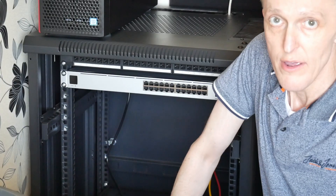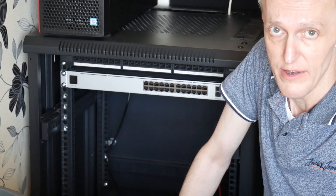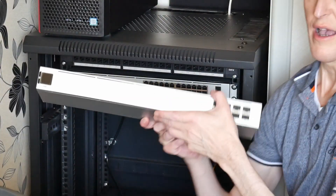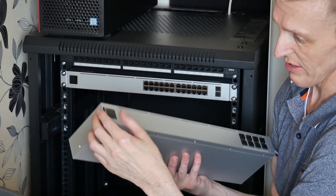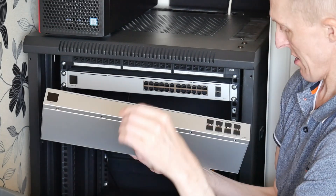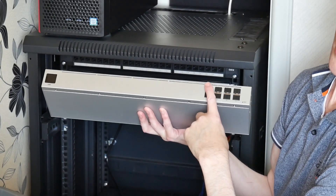I'm also going to be installing a UniFi aggregation switch as I do have some 10 gigabit devices. My NAS has a 10 gigabit network interface and my PC also has a 10 gigabit network interface. Here's the aggregation switch — it's quite a bit narrower than I thought it would be, but it's a neat device. You can see it's got eight 10 gigabit SFP+ ports on the front panel.